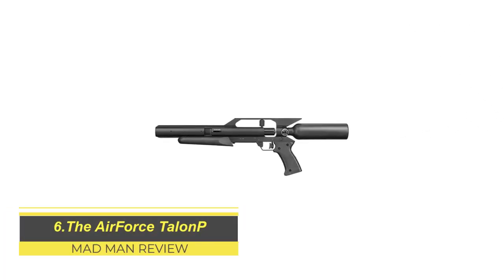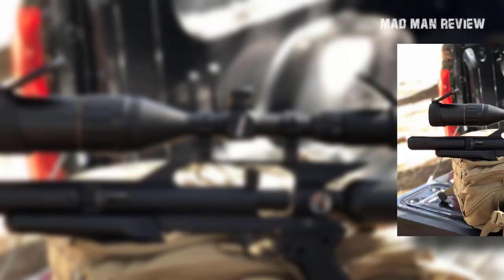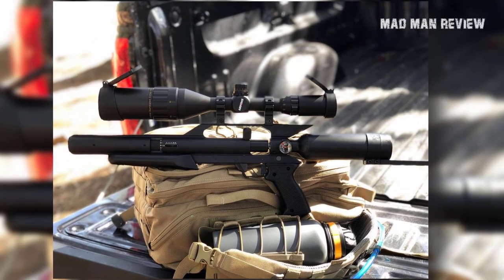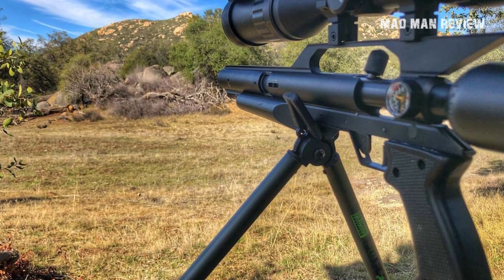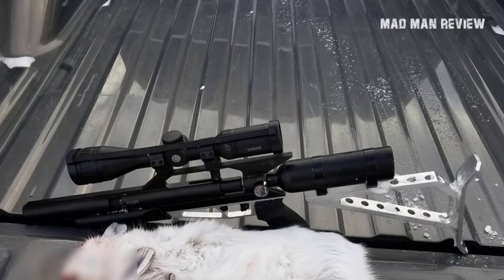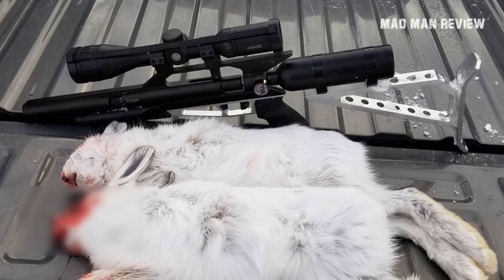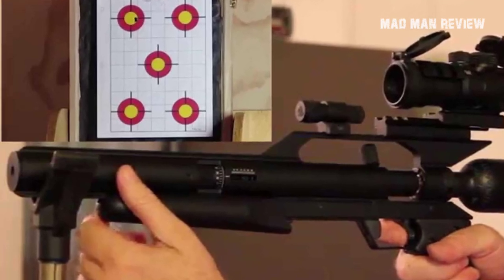The Air Force Talon P. At a glance, the Air Force Talon P looks like an air rifle scaled down to pistol size. For those familiar with Air Force, you know their products always pack a mighty punch, and the Talon P is no exception. This pre-charged pneumatic bolt-action single-shot air pistol has a lot of power in a small package. It's capable of delivering .25 caliber pellets at an astounding 50 foot-pounds of energy, giving you the power to easily take down game as large as a raccoon in a single shot. You can also tweak the power from 400 to 900 feet per second, and accurately hit targets from 100 yards and beyond, thanks to the 12-inch Lothar Walther barrel.